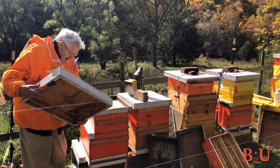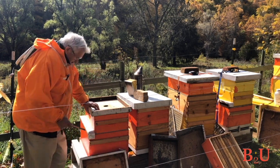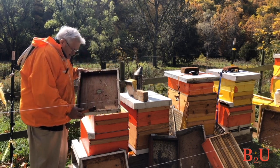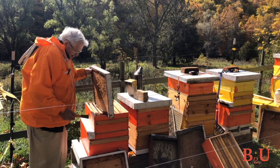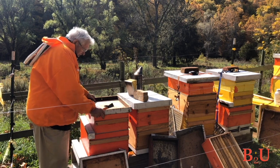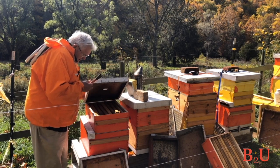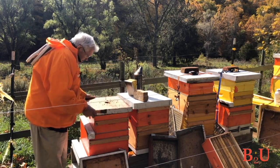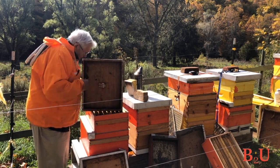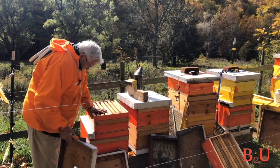The outer cover is a telescope cover that goes down over. There are also migratory covers that commercial beekeepers use a lot. The inner cover has a deep side and a shallow side. For summer, you put the shallow side down. In wintertime, put the deep side down — you can put fondant or baggies with sugar water in it. If you do this in the summertime with a strong hive, they'll fill it all up with burr comb — you might have 10 pounds of honey in there, which is not something you really want.